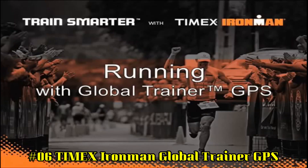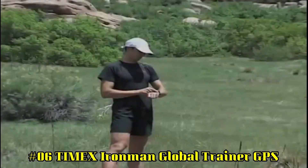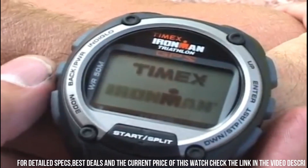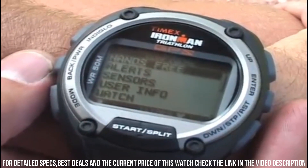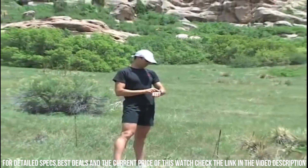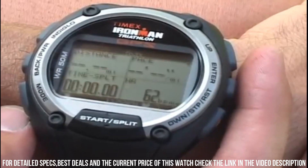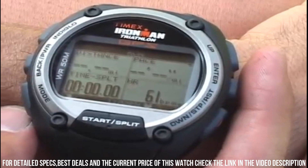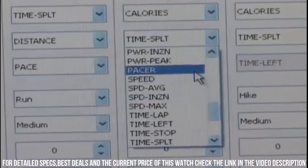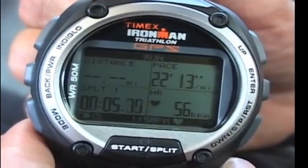Number 6: Timex Ironman Global Trainer GPS. The iconic Ironman 30-lap provides indispensable functions for athletes at any level. The classic styling is rooted deep in Ironman tradition, but updated with new functionality, design features, and materials. Features include: Indiglo nightlight with night mode, 100-hour chronograph with lap and split times, 30-lap memory, recall 99-lap counter, 24-hour countdown timer, 15 date reminders, 3 daily/weekly/weekday/weekend alarms with 5-minute backup, 3 time zones, forward or backward setting, month/day/date display, durable and lightweight resin case, top pusher for easy operation, and all-day white reflector display.